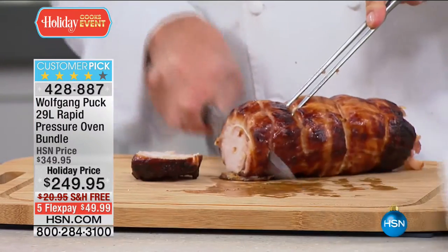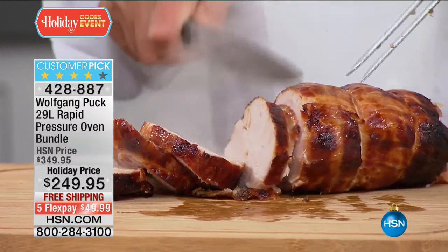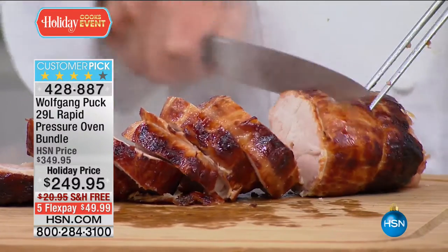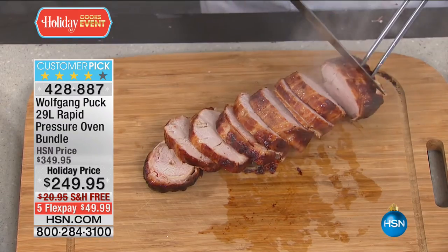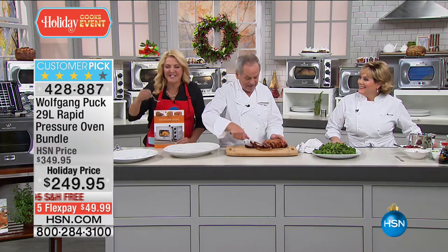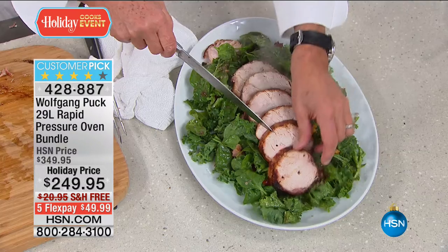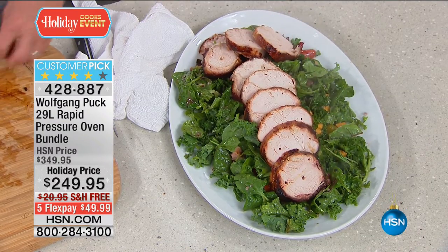Look how beautiful and brown this turkey got. Look at all the juice coming down — it is not dried out. You don't need gravy to make it moist — all you need is the pressure oven. It's just like a pressure cooker, but it browns. This is revolutionary. It is totally patented — you cannot buy it anywhere else. It's exclusive here at HSN.